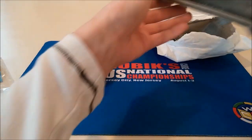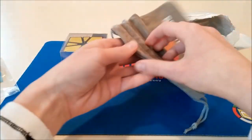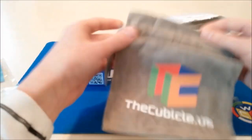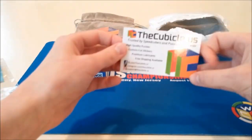Also I got this — a cubicle.us bag, looks cool. They said they were sending this to me because it took a while for them to ship my order and they apologized, so they gave me this, which is pretty cool. Business card, all the regular stuff.